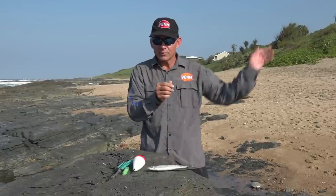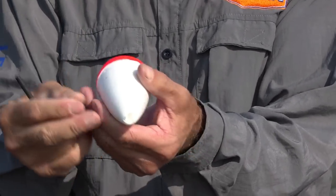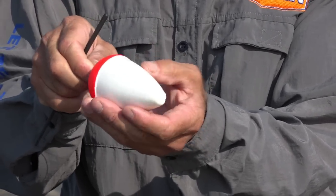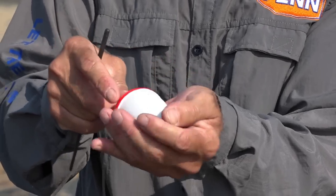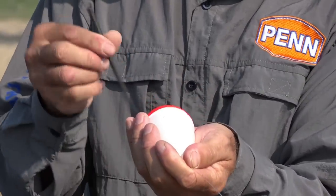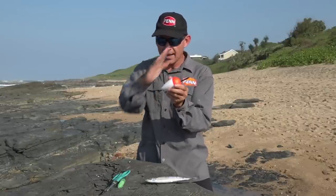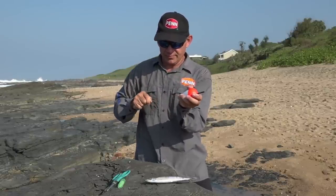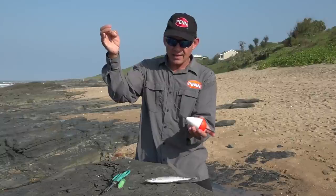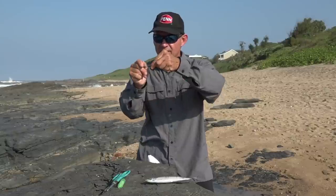First you take your main line that comes from your rod and we need to attach our float. Pull out this little insert and feed the line from the top of the float — that's your main line coming from your rod. Feed it through your big float, pull it approximately 50 or 60 centimeters, then push the pin back in. The purpose of this pin is to hold your line so your float, your cork, doesn't slide up and down the line. Give it about 40 centimeters to half a meter, and then we attach our shad trace to the other end of this line.